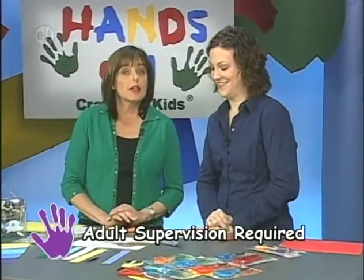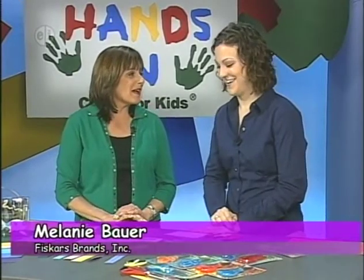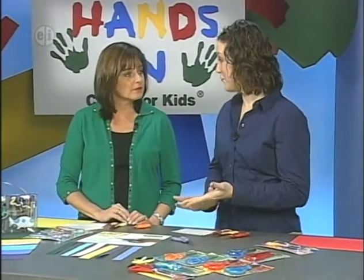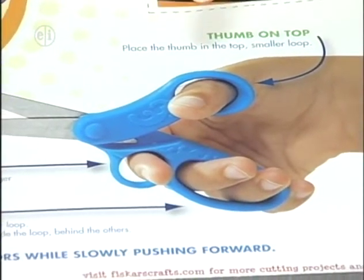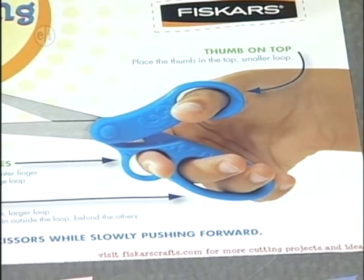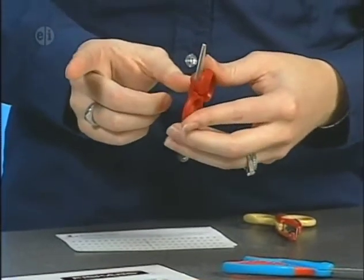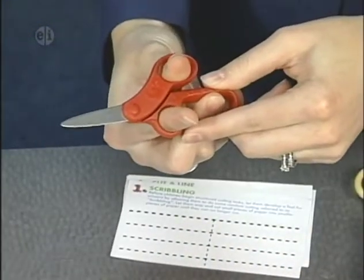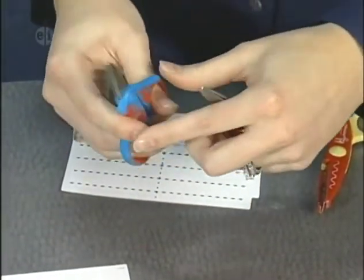Today's basic lesson is all about cutting. You might think you know how to cut, but we're going to learn the right and wrong way from an expert — Melanie Bauer from Fiskars. There are some simple basics: make sure the thumb is always on top in the smaller loop. Your pointer finger always acts as the driver for the scissors. If you have scissors with a third loop, the pointer finger goes in the smaller loop. If you have scissors with only two loops, the pointer finger goes right in front.